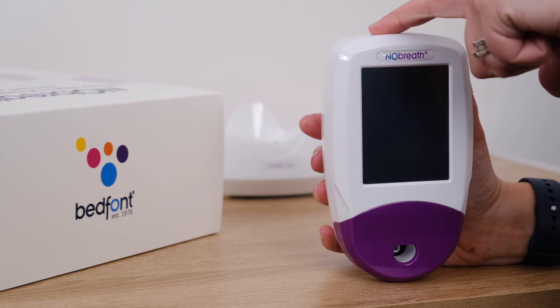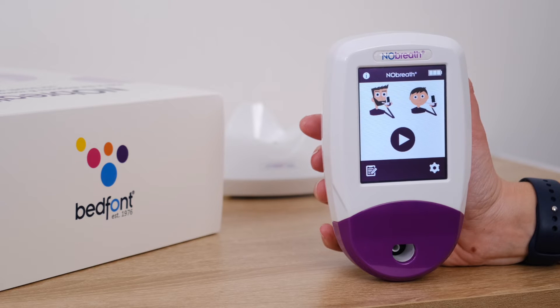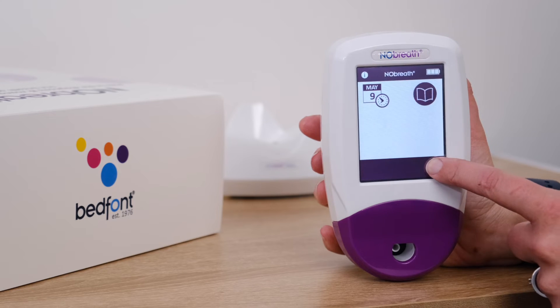Once the device is fully charged, press the power button to turn the device on. Before we begin, it's important to set the date and time. Press the menu button, followed by the time and date icon.